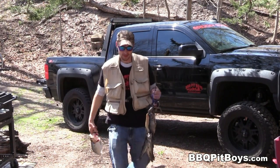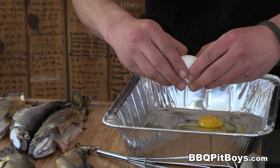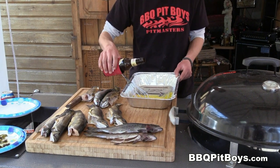Welcome to BBQPitBoys.com. We're cooking up some fresh caught trout at the pit, and it's real easy to do. We're celebrating the opening of fishing season, which means some good eatin' at the pit.